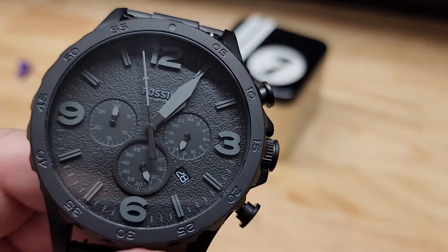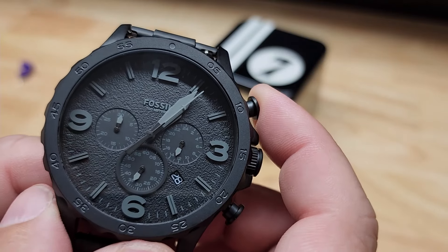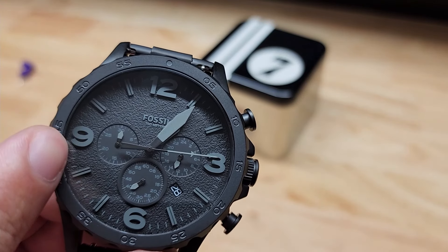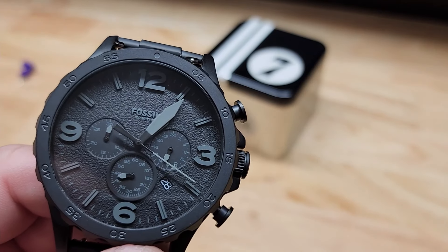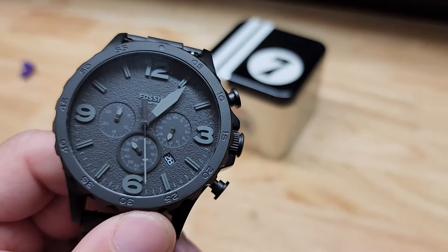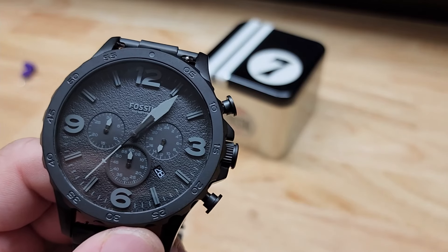This middle bottom one is a chronograph, or stopwatch if you will. This guy right here is counting the seconds, and that started when I hit this button up here. Now if I hit that button again I'm going to stop that, and if we do it one more time it is running again. This little dial over here is showing you the minutes — it goes up to 30 minutes. As the seconds hand goes around, this one will start climbing up as well. When you're ready to reset it, just hit this button down at the bottom and it will all go back to zero.